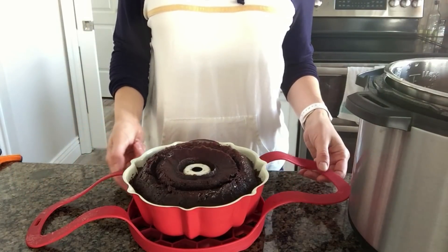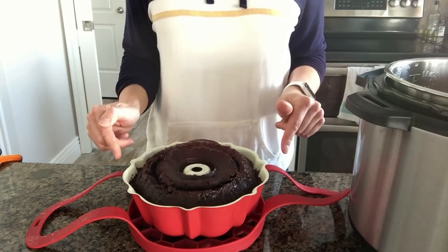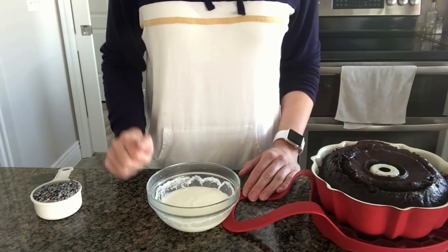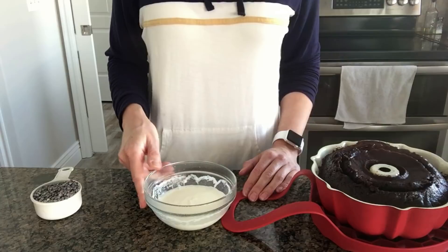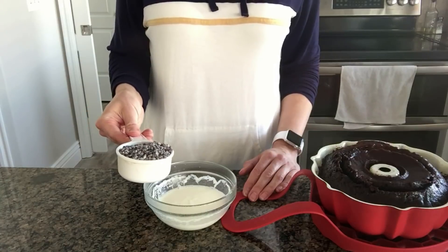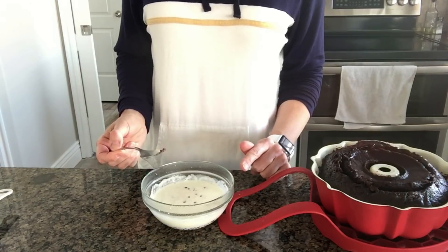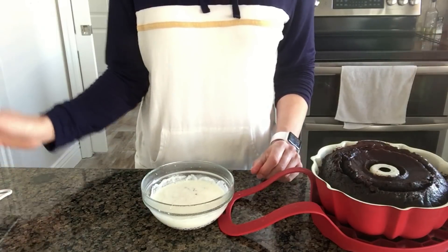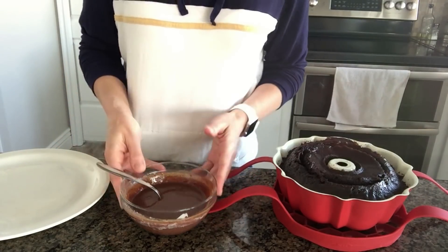The sling also serves as a cooling rack — just let the cake sit on the sling for 10 minutes and cool down. While the cake is cooling, make a chocolate ganache to serve as the icing. Bring a half a cup of heavy cream to a boil in the microwave for about one minute, then stir in one half cup of semi-sweet chocolate chips. Let it sit for two or three minutes, then whisk it until it's smooth and creamy. Set that aside.